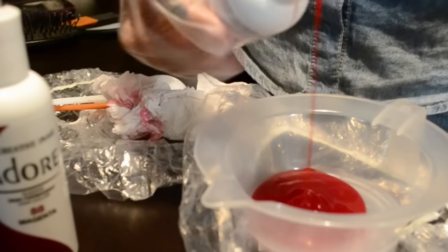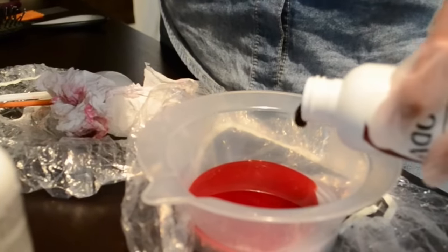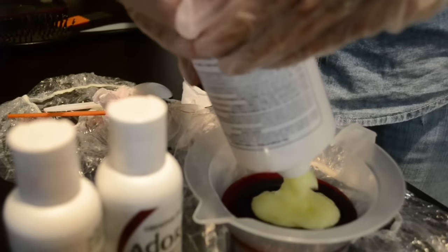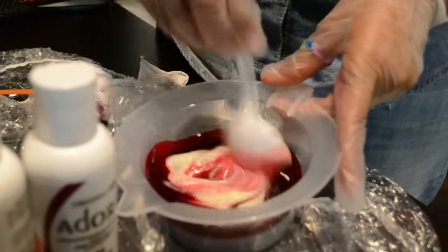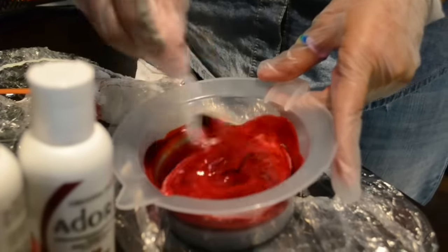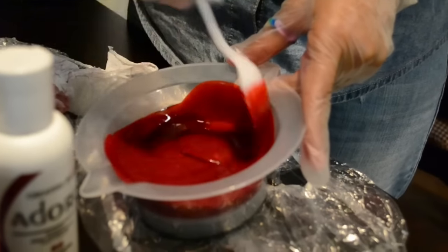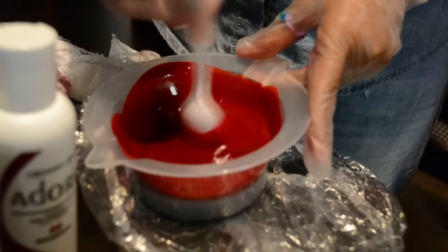First I apply some of the truly red into the plastic bowl and then right on top of that I'm going to apply some of the magenta. Next I'm going to apply some of the conditioner and I'm going to mix it until it almost looks like a yogurt using a plastic spoon. Make sure to mix it until it looks truly, truly mixed — and I think that's good right there.